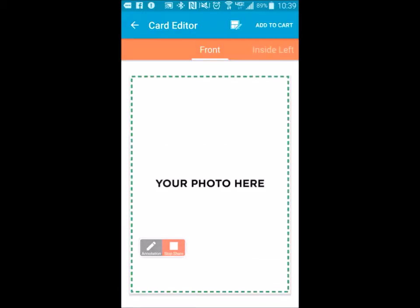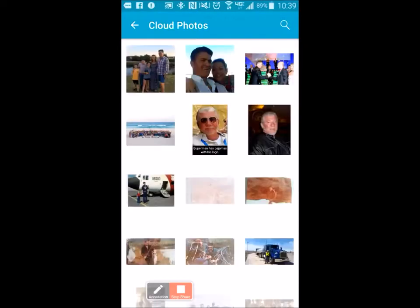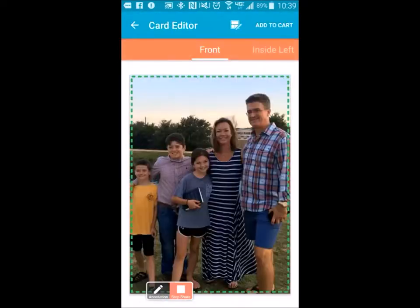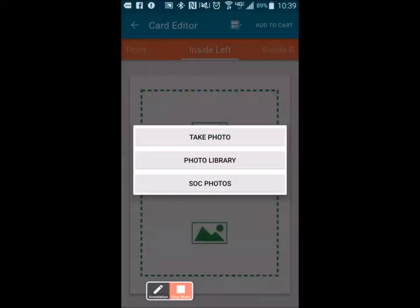We're going to hit Create Card on the upper right-hand side. My photo is going to go here — I'm going to upload a photo from my cloud inside of Send Out Cards, and there's Terry and his family. It looks like they're just getting ready to go to church. On the inside left, I'm going to put a couple of pictures in there and choose a template where I'll be able to place two pictures.